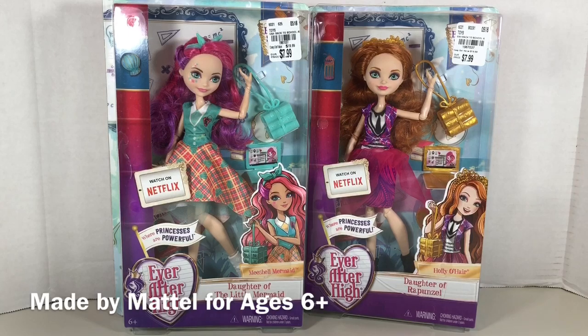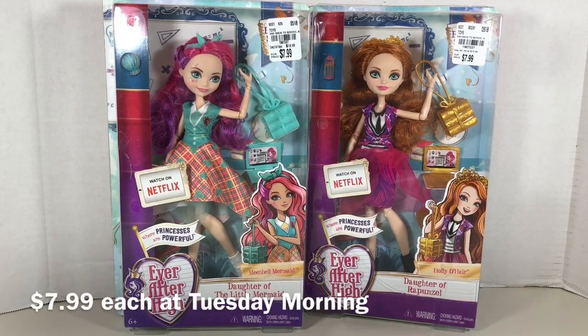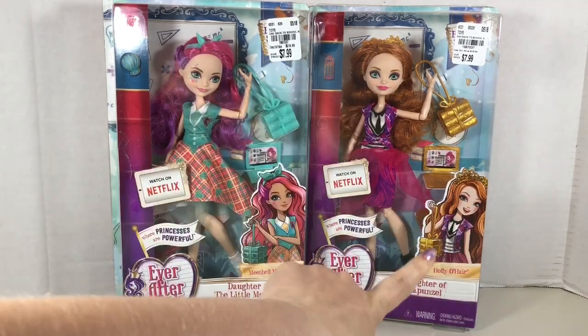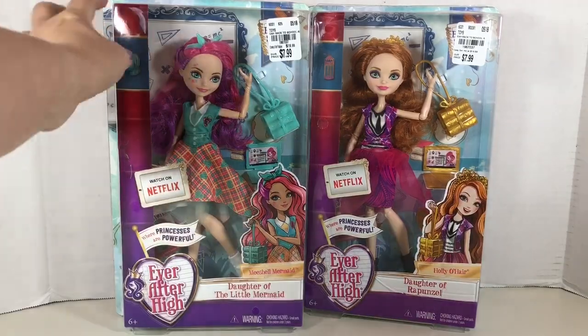I recently found these ladies at Tuesday Morning. I went to a couple of Tuesday Mornings in my area and found Michelle Mermaid and Holly O'Hare, both from the Back to School line which released in 2017.